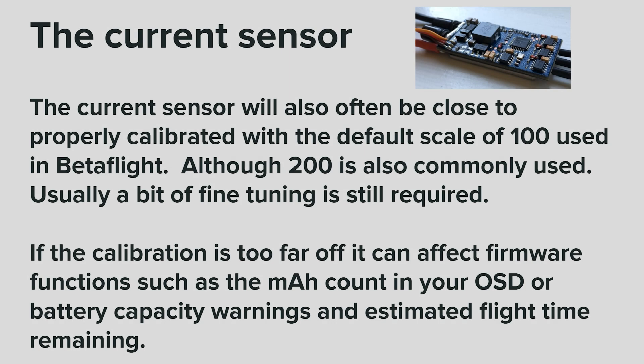The current sensor. The current sensor will also often be close to properly calibrated with the default scale of 100 used in Betaflight, although 200 is also commonly used. Usually a bit of fine tuning is still required. If the calibration is too far off, it can affect firmware functions such as the milliamp hour count in your OSD, battery capacity warnings, and estimated flight time remaining.